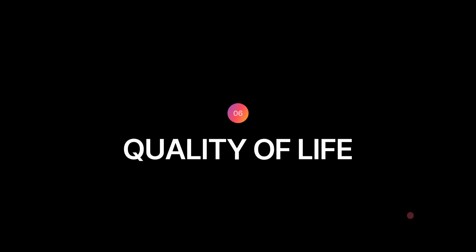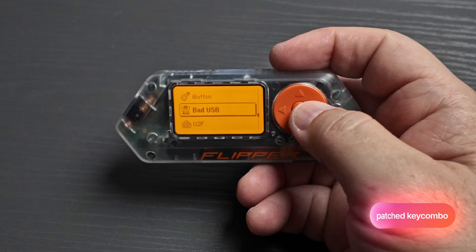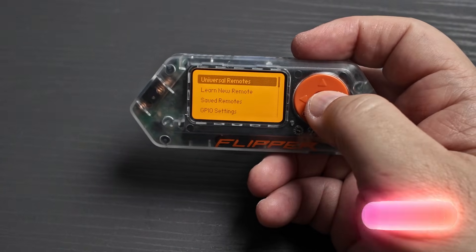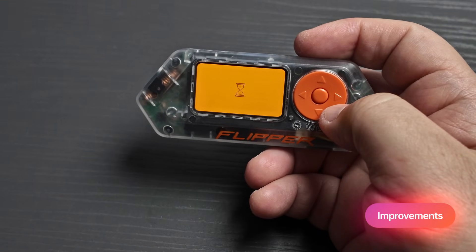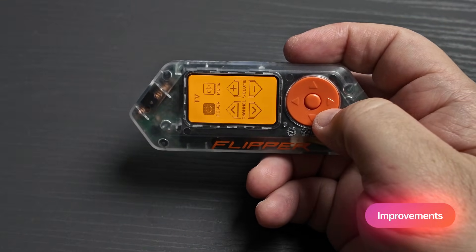And finally, the quality of life fixes. BadUSB has patched key combo handling for smoother payloads. Infrared adds new remotes for HVACs and TVs, plus auto-scrolling for those long remote names. And you can finally map the auto-clicker to any mouse button you want.